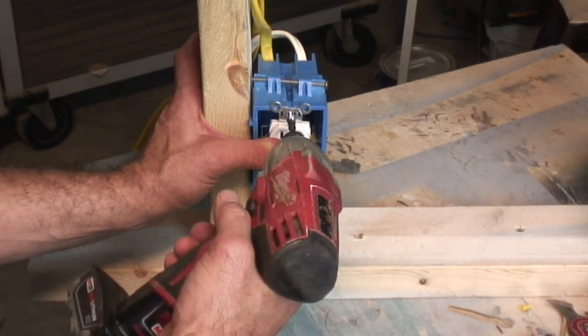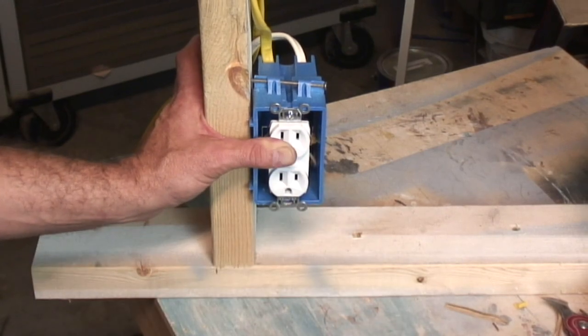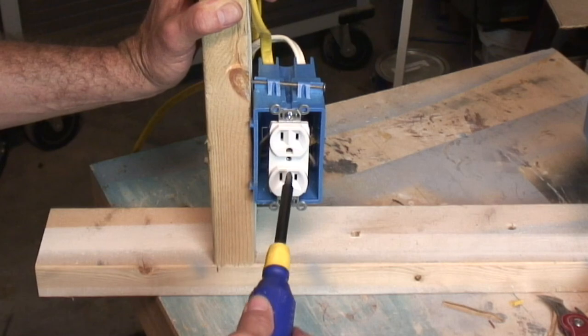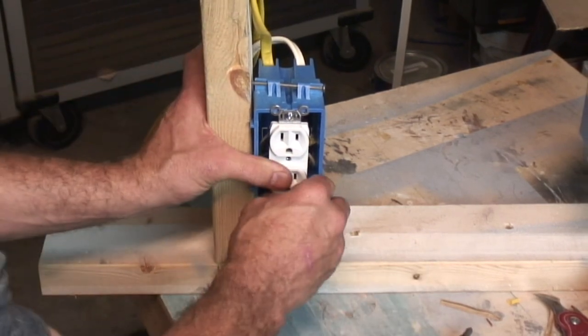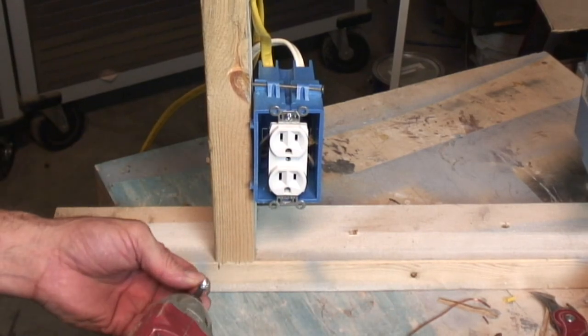I use a torque gun or a drill when I'm tightening these up — I cheat a little bit. But I always use a hand screwdriver whenever I'm working with the face plate or the sides. I never use a torque gun on that because you can crack them and ruin it.